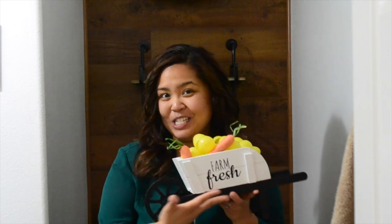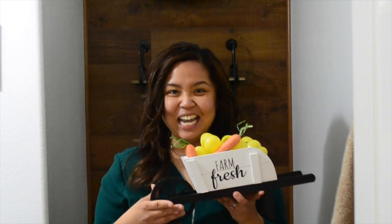I hope you like my thrifted transformation — like and subscribe, I'll see you next time, bye!